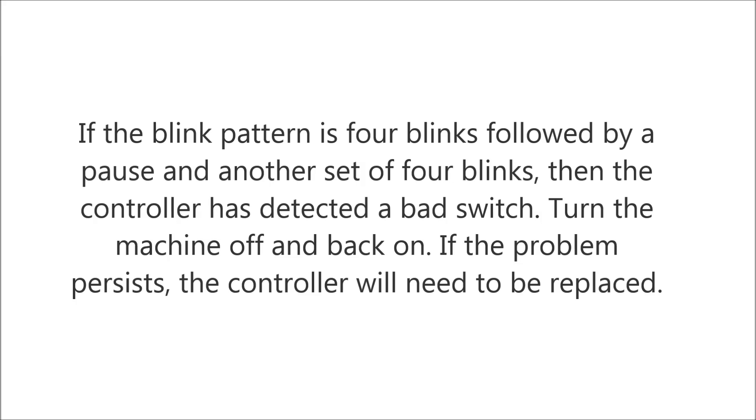If the blink pattern is four blinks followed by a pause and another set of four blinks, then the controller has detected a bad switch. Turn the machine off and back on. If the problem persists, the controller board will need to be replaced.